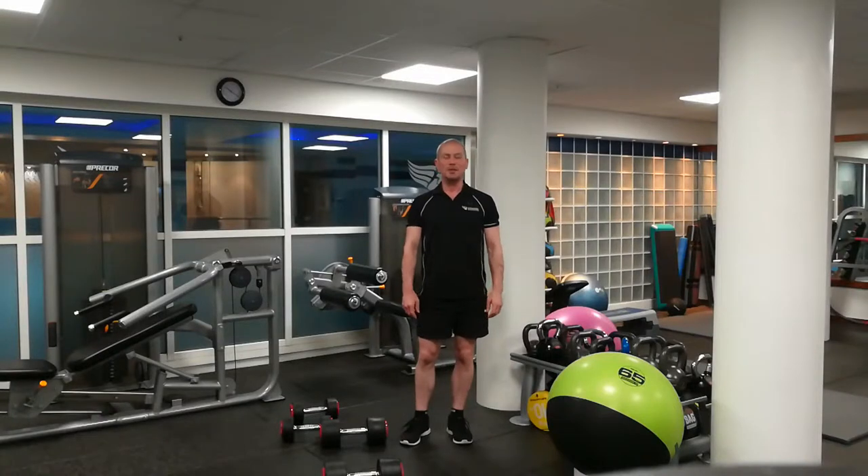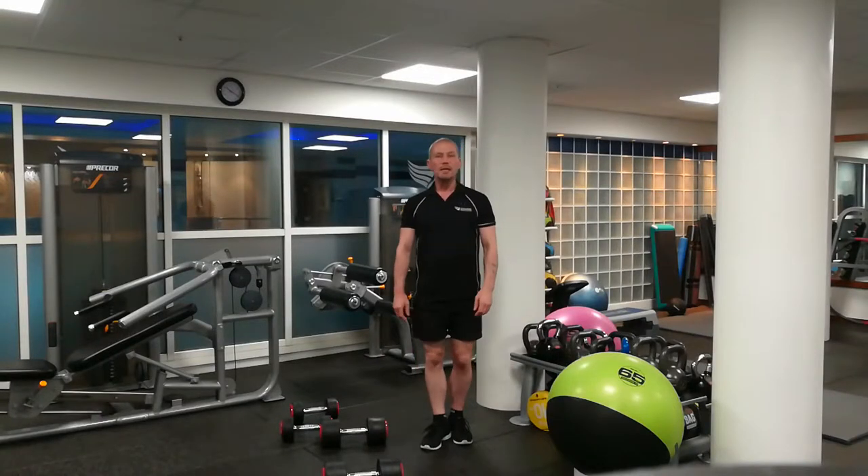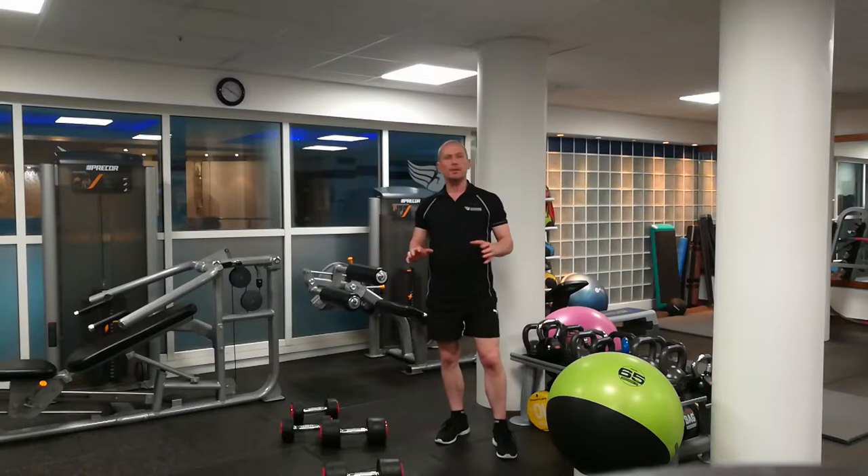Hi, I'm Martin and you're watching Living Well TV. Today, another quick video on an advanced training method. This time I'm going to be covering giant sets.